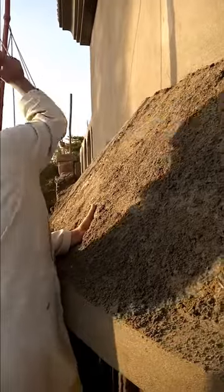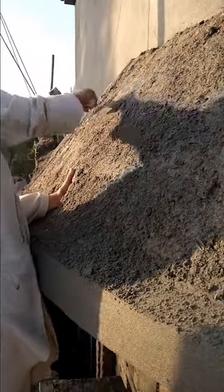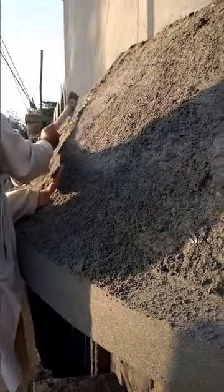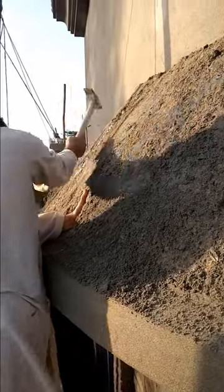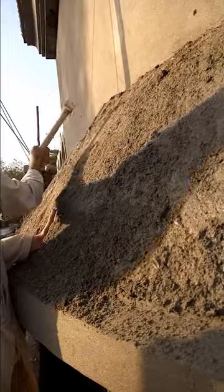First of all, the concrete surface is cleaned. One important note: the upper portion — after the slab is poured and the concrete is done — approximately 1 to 2 hours later, a rough plaster is applied on top. This rough plaster is done so that the sunshade tile gets a rough base for better support and adhesion.